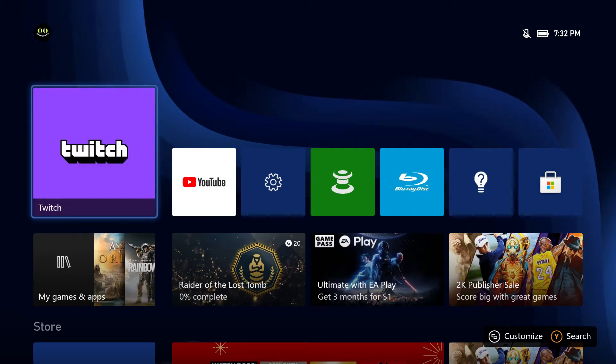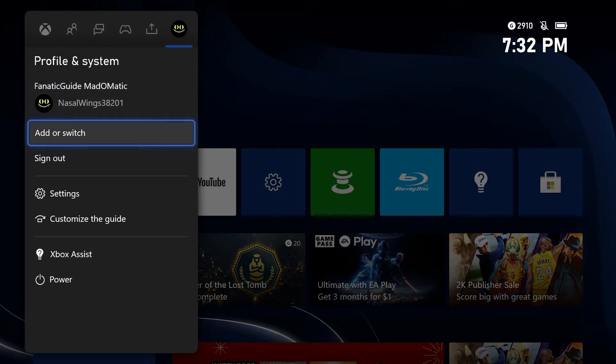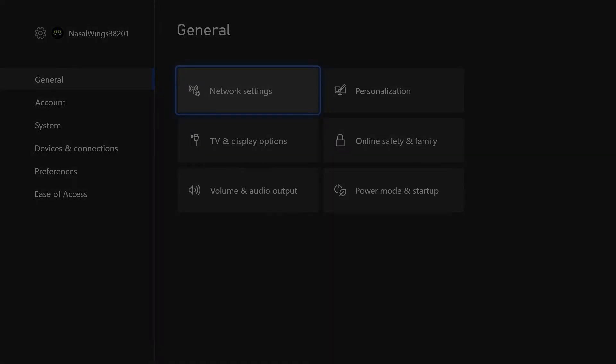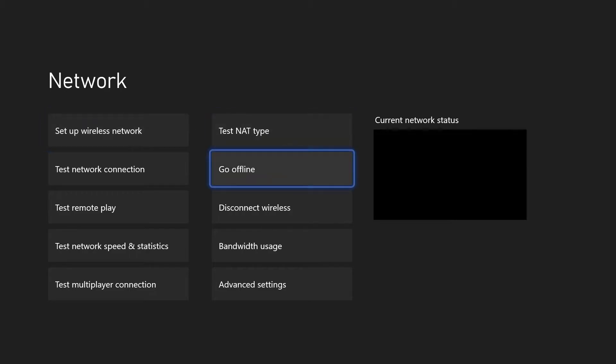So, let's get into it. What you're going to want to do is go into your settings, go into network settings in general, and just go offline.